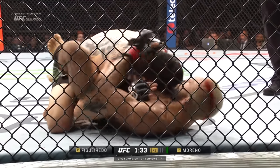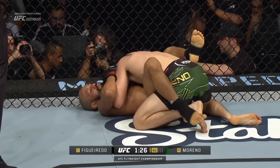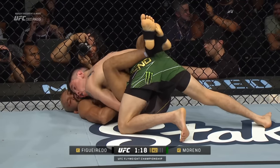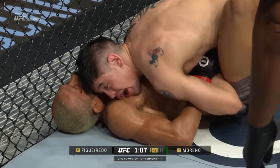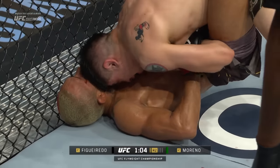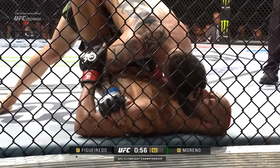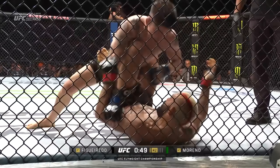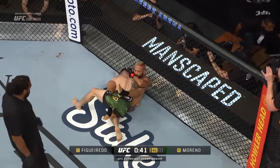These scrambles have really been fun to watch — 90 seconds to go in round two and once again a very timely takedown for the interim champion, unofficially three for six in that column. Cheeky little head pressure there from Moreno, digging that forehead into the chin of Figueiredo. If you're Brandon Moreno, this will absolutely work late in round two. If he finishes on top, that will be two rounds ending on top of Figueiredo.